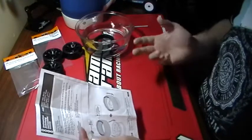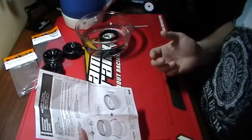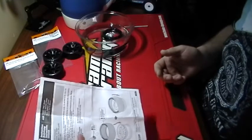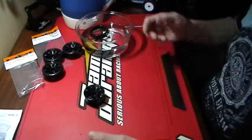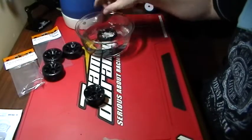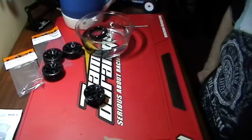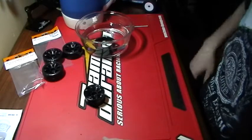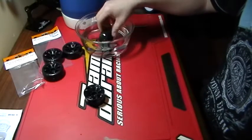They do say to preheat your tire, blah blah blah, but it's kind of hard on your hands after a while. This is the easiest way I found — rotate it a couple of times in it.